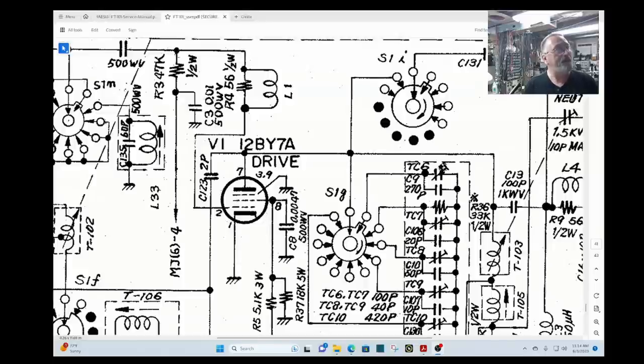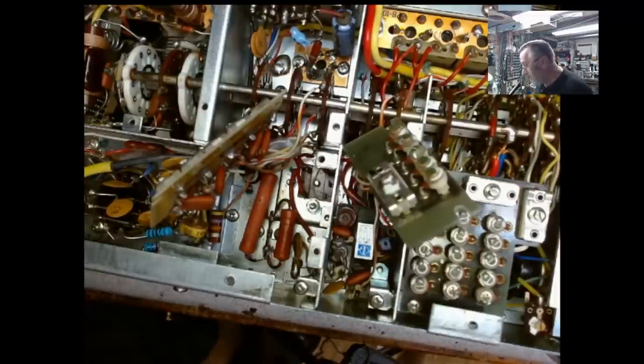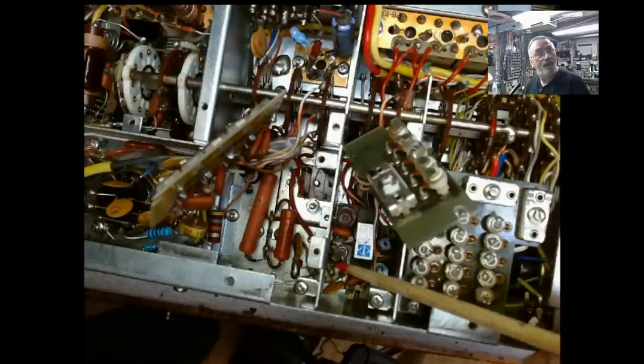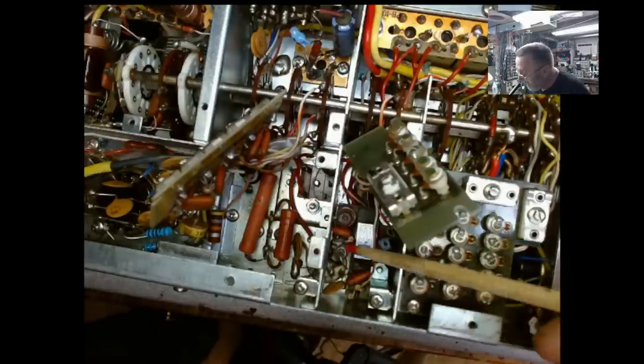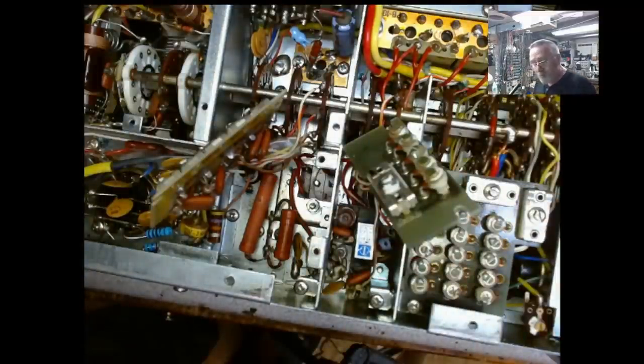Everything looks good when you leave pin 2 and go up to the first part of L1. It's what the second part of L1 is connected to that has the problem. As I showed, L1 is wiggling around — that is completely loose. And the top wire where it goes down — it's broken from its connection point. And that's what lost the bias on the tube.